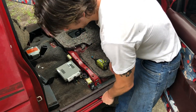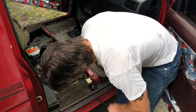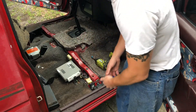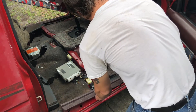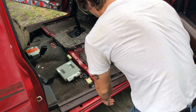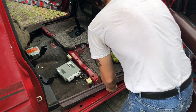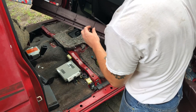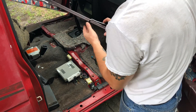Stick your panel popper in there and just rip that stuff out. It's a 30-year-old truck, so just get your new carpet in. Just rip it up and get your fancy new carpet in from eBay. Those clips will go back in there just fine.